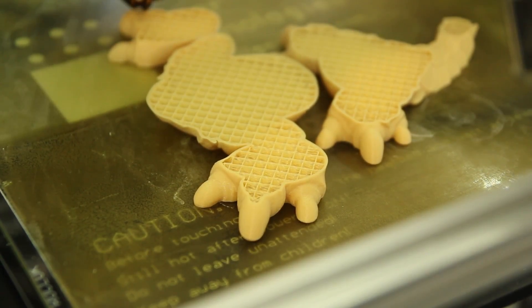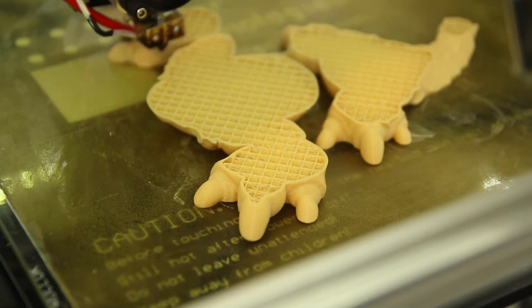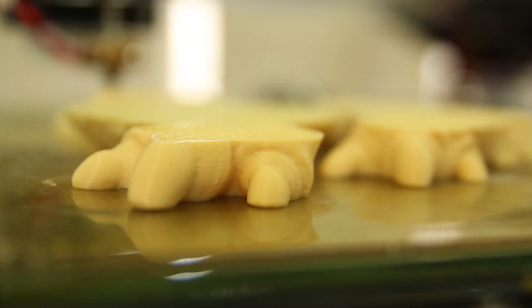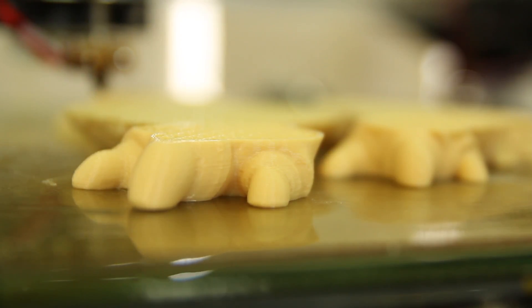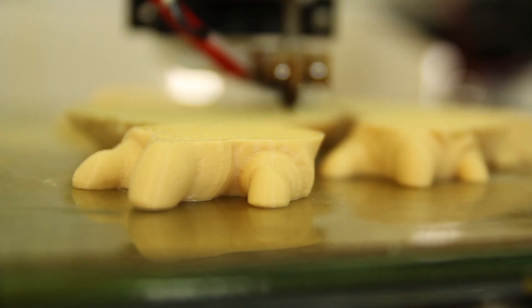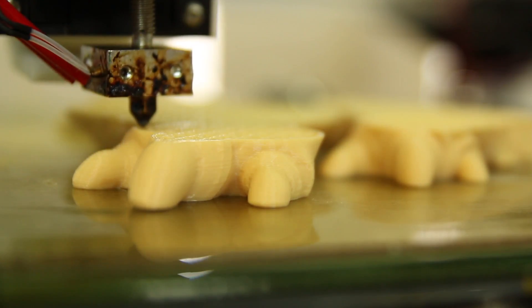Being that it isn't the standard Prusa design with the bed swinging in and out, there's a lot more stability on the print itself, so you can get a lot faster speeds by default. Currently this is printing at about 75-80mm/s, and the actual print itself is near flawless.